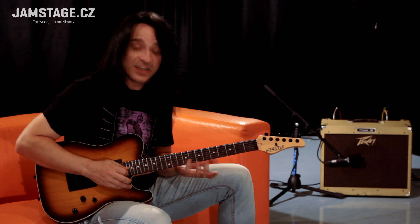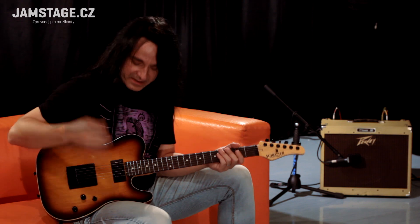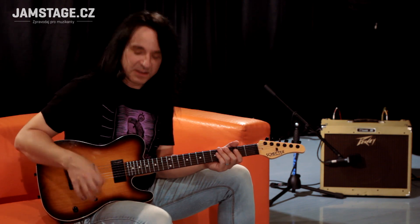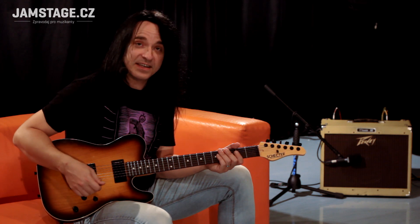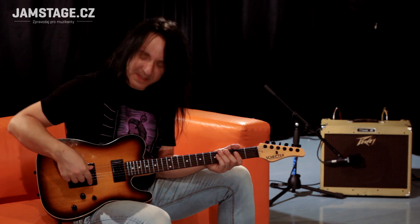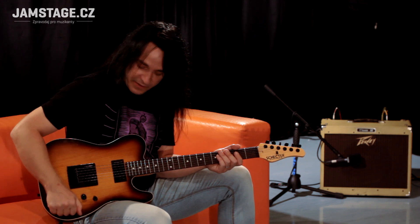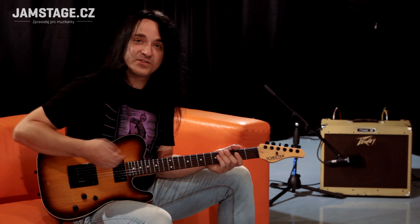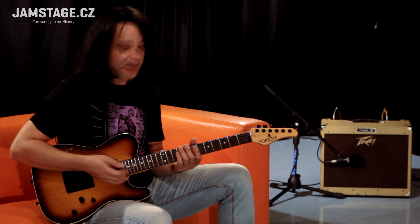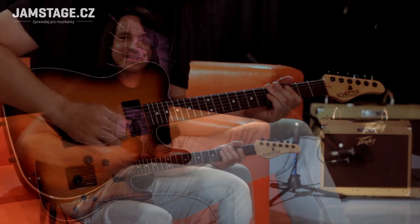Není to kytara prostě na nějaký, i když jde to, samozřejmě hraje se na to dobře, ale těžiště té kytary vidím v mlácení – riffaření, tvrdý zvuky, ty snímače jsou silný. A všechny ty čistý zvuky, který jsem z toho páčil, byly na rozeplý ty hambakry, což se dělá tady na cloně klasicky. Funguje to dobře a ten zvuk je i z toho hezký, takže je to použitelný samozřejmě na čistý zvuky, ale těžiště toho bych hrozně viděl v nějakém krutopřísném mlácení.